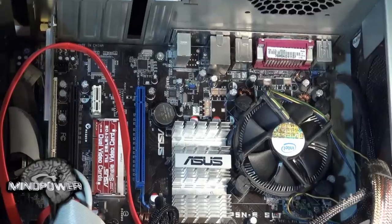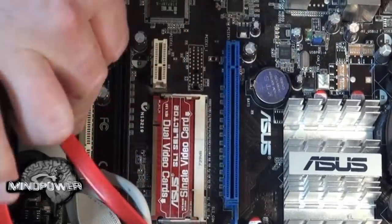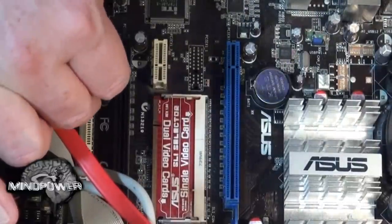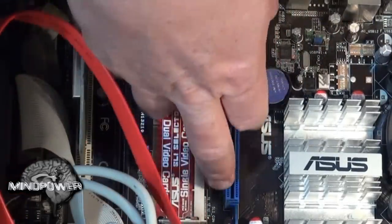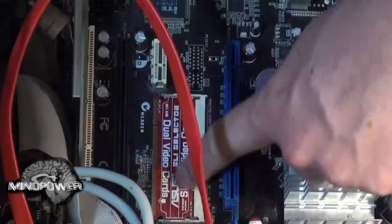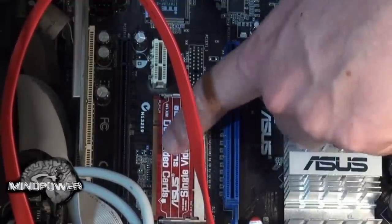Now that we've made room for our new video card we have an open slot. This particular motherboard has two PCI Express video card slots, so you can pair up two video cards and have it running with twice as good performance. In this case I'm not going to do that, but I do have an SLI chip in there. If you do put in two video cards for SLI mode, you want to make sure that you flip that little thing over so that it's in dual mode.